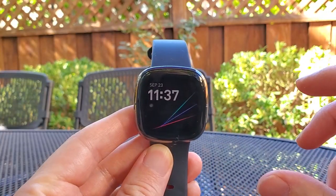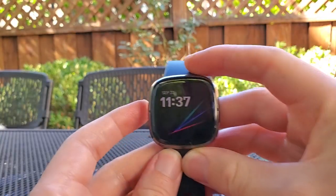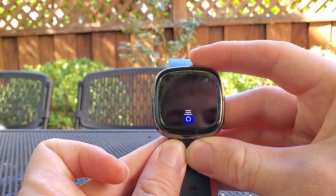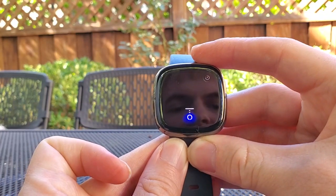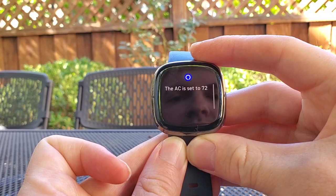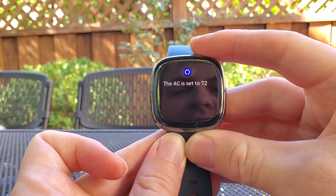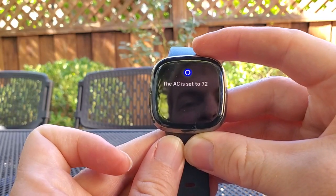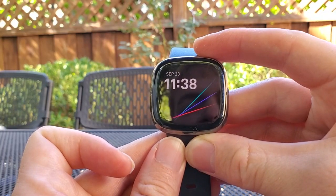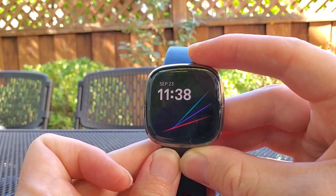One of the coolest features is controlling your smart home. I've connected this to my Nest system, so I can press the button and say "Set the thermostat to 72 degrees," and it'll set the AC in my house to 72 degrees even if I'm not physically there. Maybe I'm coming home and want to quickly set the temperature, or I'm upstairs and want to change it right from my watch — I can do that with Alexa on the Fitbit Sense.